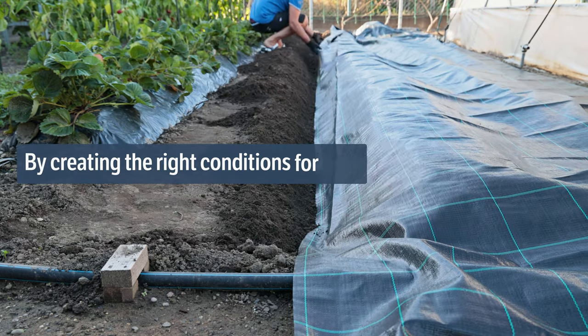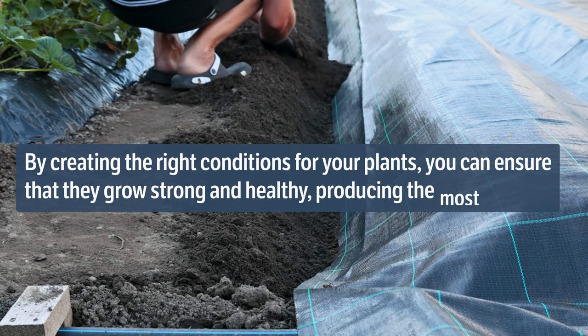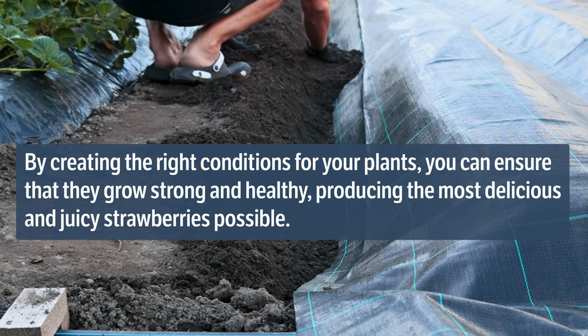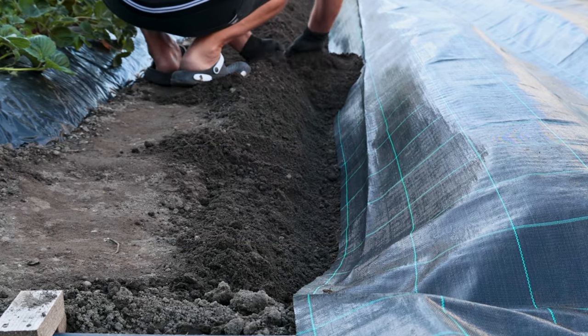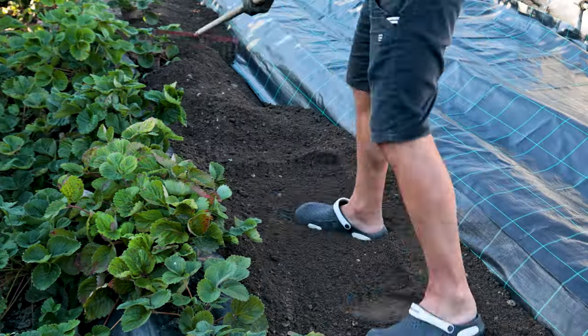By creating the right conditions for your plants, you can ensure they grow strong and healthy, producing the most delicious and juicy strawberries possible. The best positions for strawberries are those that are not exposed to wind and shade.